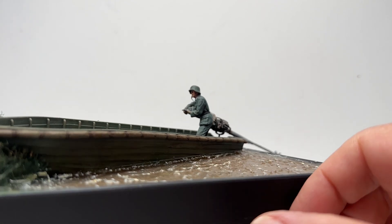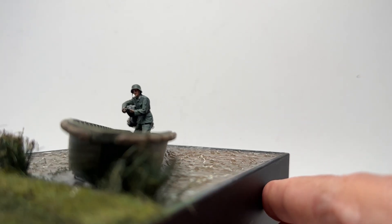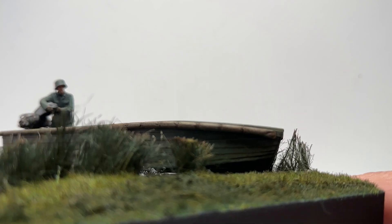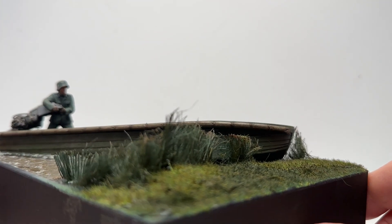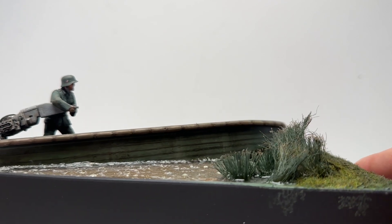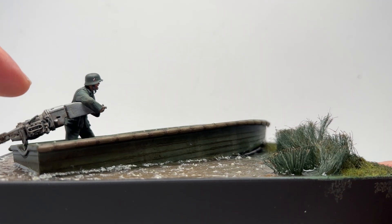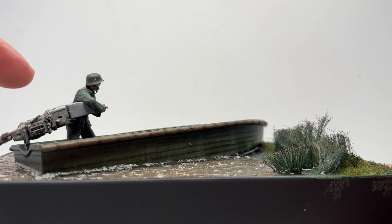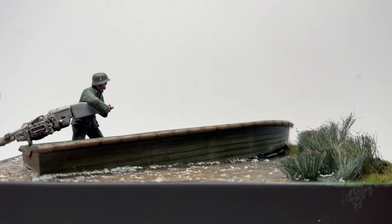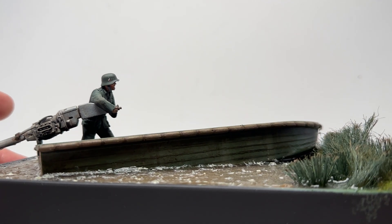The only thing that you really have to put together with any detail is the motor here. I did a little extra from looking at reference and I added a few of the lines here and just kind of gadgeted it up, as we say.